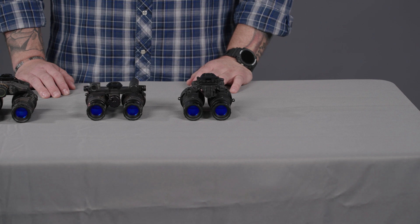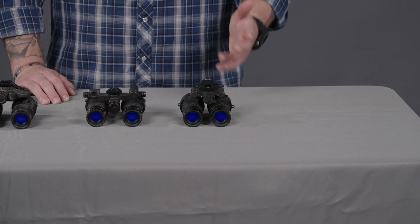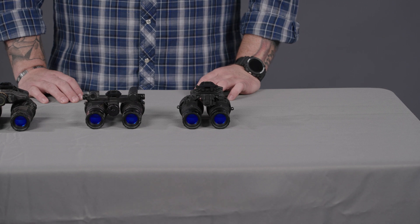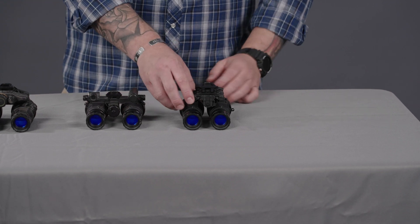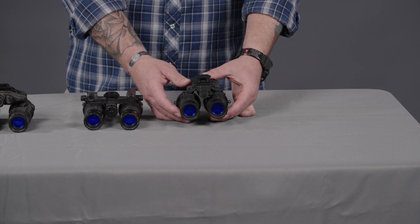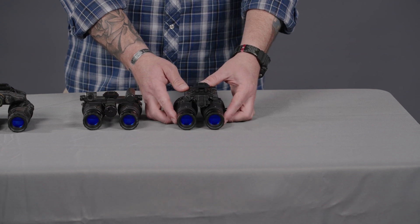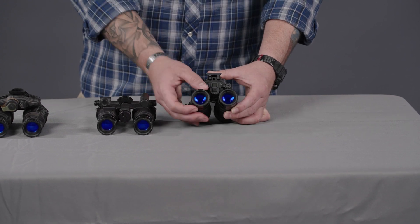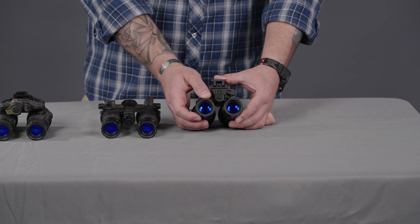The last system on the table is new from AB Night Vision — the RNVG-A. Previously when it was first released it was called the ARNVG, but here at TNVC we call it the RNVG-A just to keep in line with the RNVG family — that A stands for articulating. Similar to the RNVG, you have an all-aluminum 775 construction housing, so it's a little beefier and more rugged than the DTMVS, adding only about two to four ounces. You still have the PVS-14 style objective lenses and threaded adapters on the inside for any accessories, sacrificial lenses, and filters.